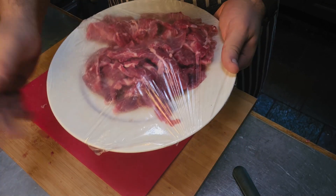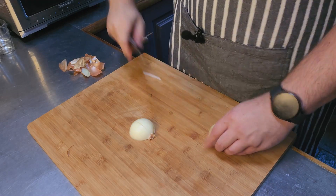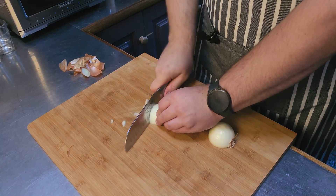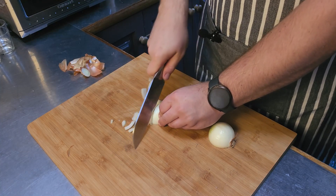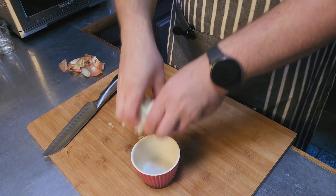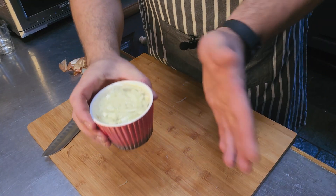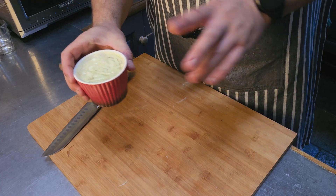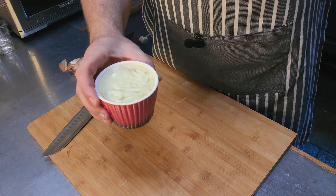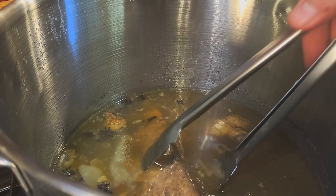For one of the condiments, I'm going to do some thinly sliced onion — just a normal yellow onion. I'll put this in a container, cover it with water, and let it soak for a few hours. That will draw out all the really harsh taste from the onion, and it's a beautiful condiment to go with the pho.